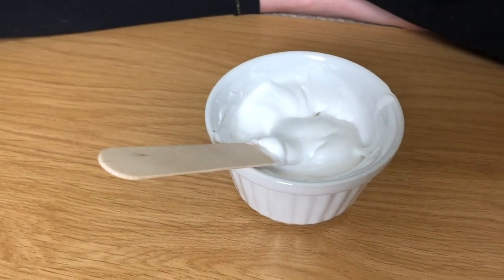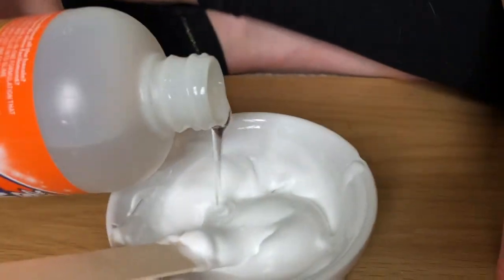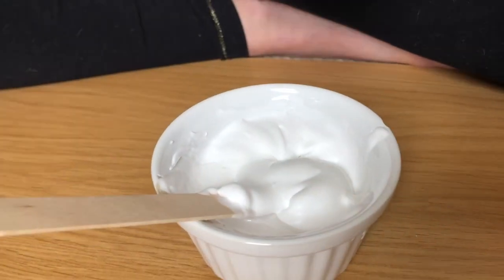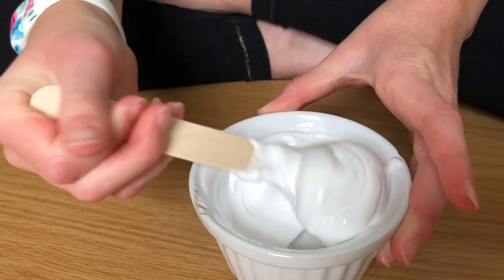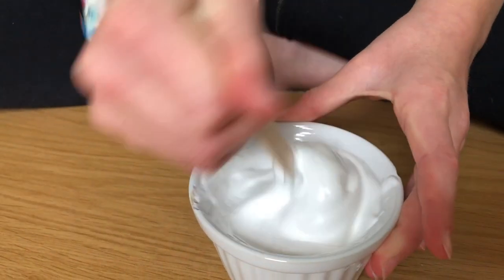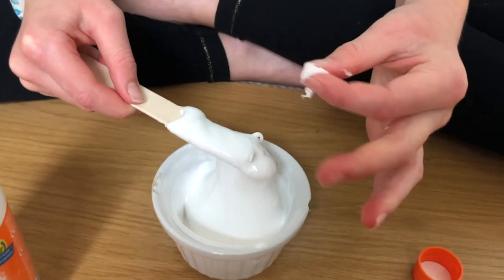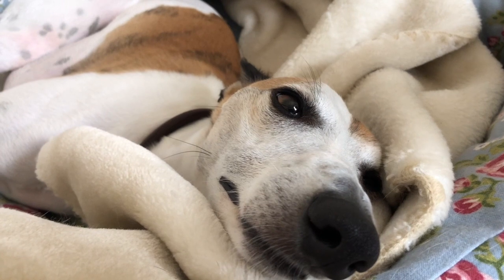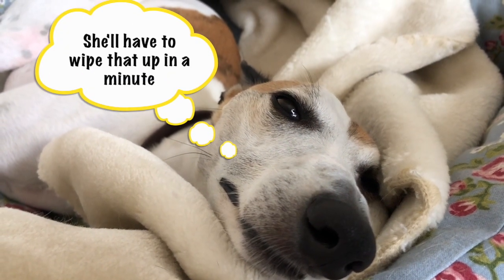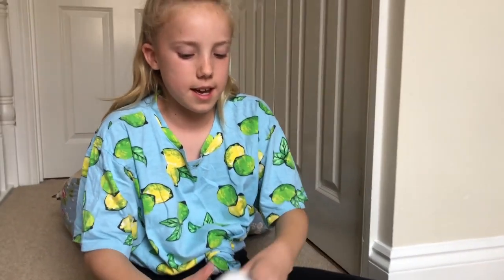I think that's enough mixing, so I'm going to use my activator. Pour as much of this as you need into your mixture until your liquids become a solid. I'm just going to go in with my hands and start kneading and playing with this slime.